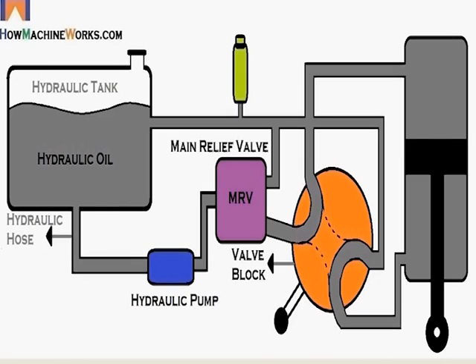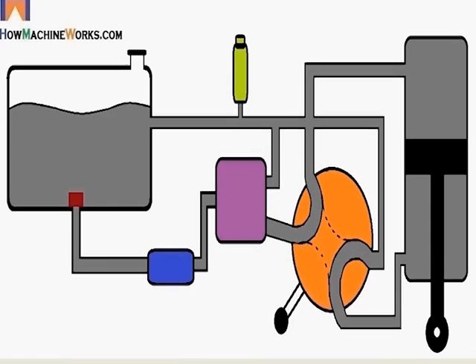There is the valve block, and the internal galleries of the valve block. Then we have the hydraulic ram, also called an actuator. Then comes the filter, the return line filter, and also the strainer inside the hydraulic tank.